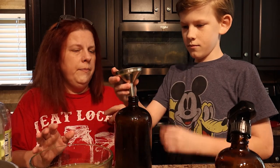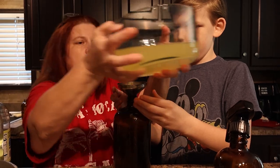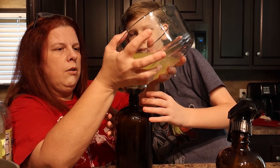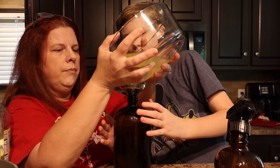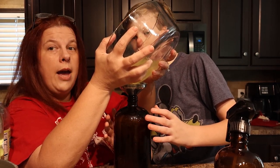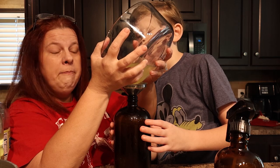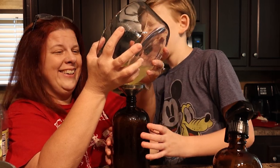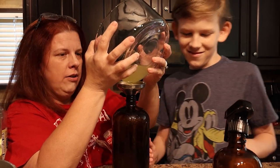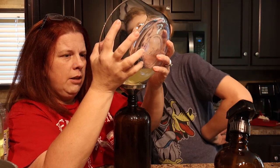Stick the funnel in there and we are just going to pour very carefully. Pour slower — we're making a mess today! But it's okay that we're making a mess because it smells good and we are cleaning the kitchen. Look — we have all-purpose cleaner all over the counters, but it's going to make it a breeze to clean up this lovely mess.